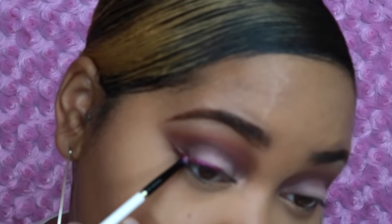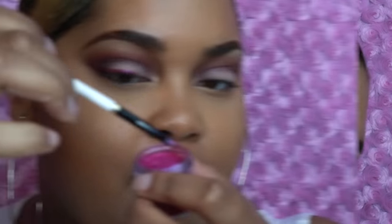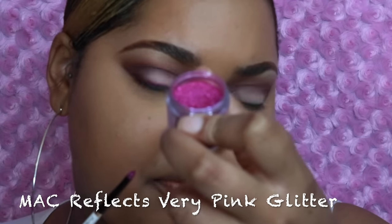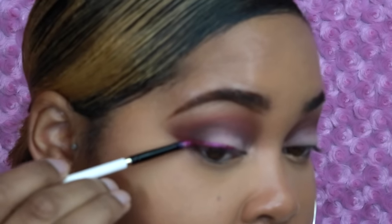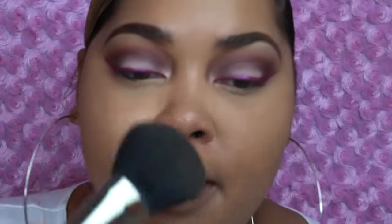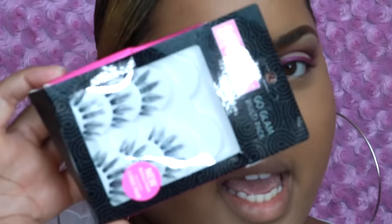I want it to be a little dramatic so I'm going to make it thicker. Then I'm going to dip my brush right into the glitter — I'm using MAC Reflects Very Pink, just in an old jar, but they still have the same glitter — and press it into the area where I applied the glitter glue. I'm then going to set my entire face because I don't want a lot of glitter there. This is my MAC Mineralized Skin Finish.